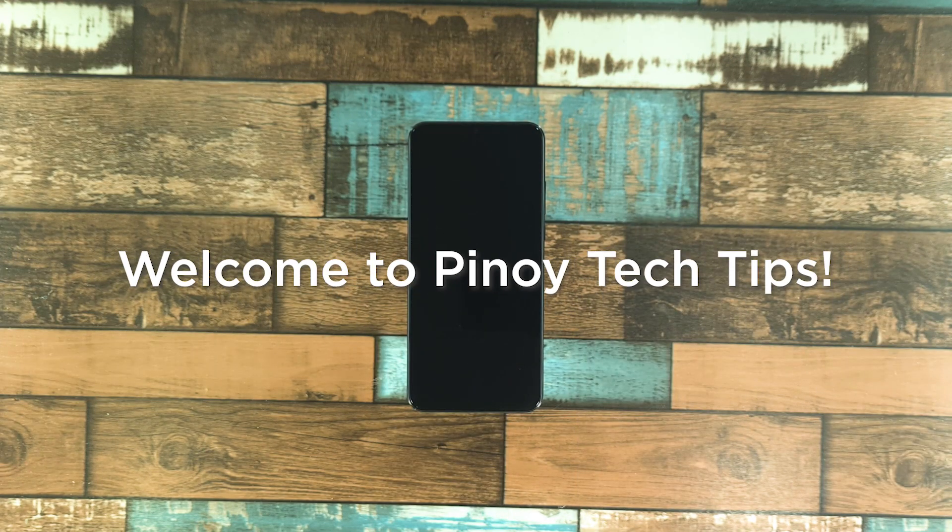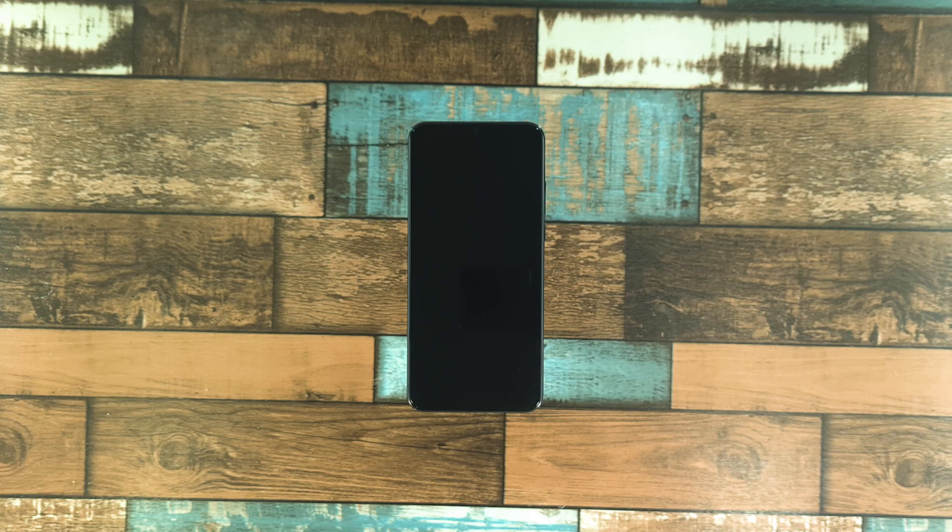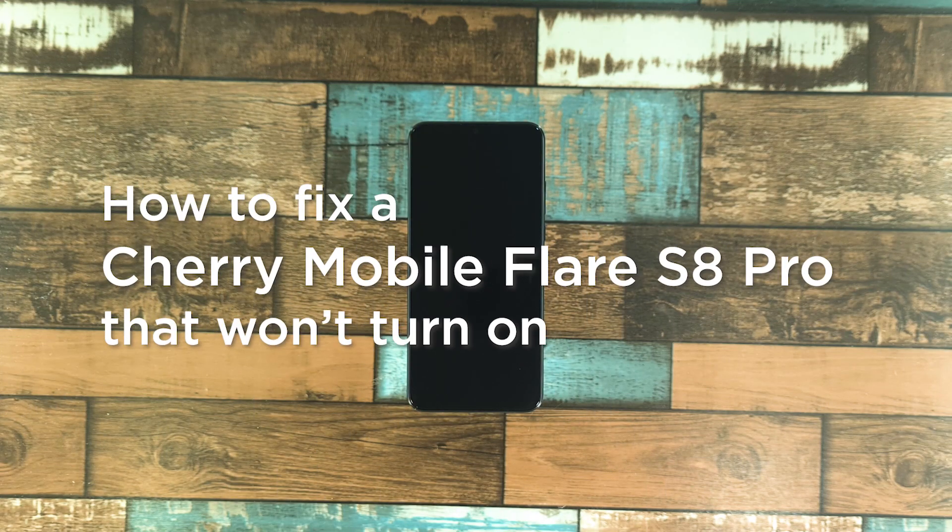Hey guys, welcome to Pinoy Tech Tips. In this video, we will show you what to do if your Cherry Mobile Flare S8 Pro won't turn on.